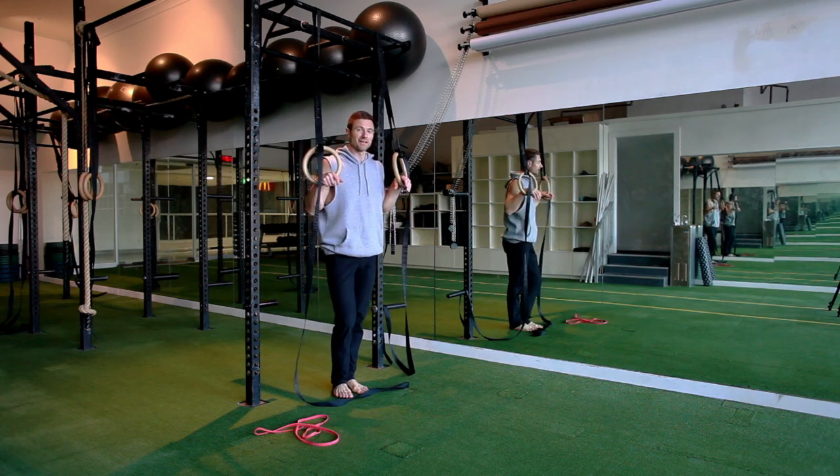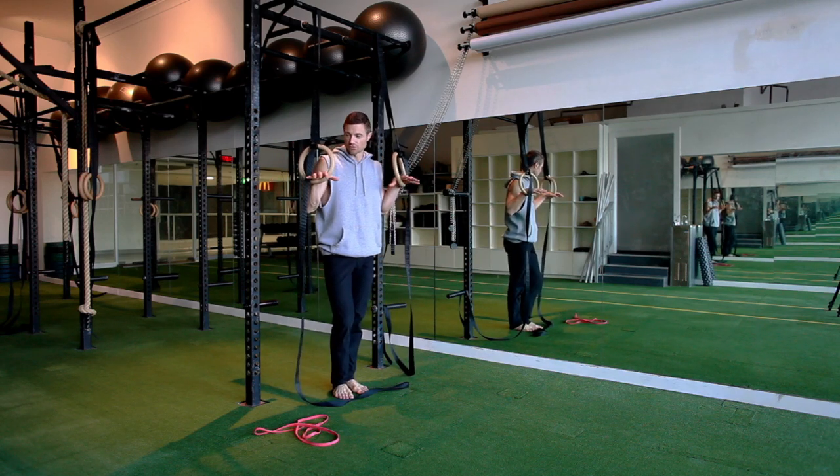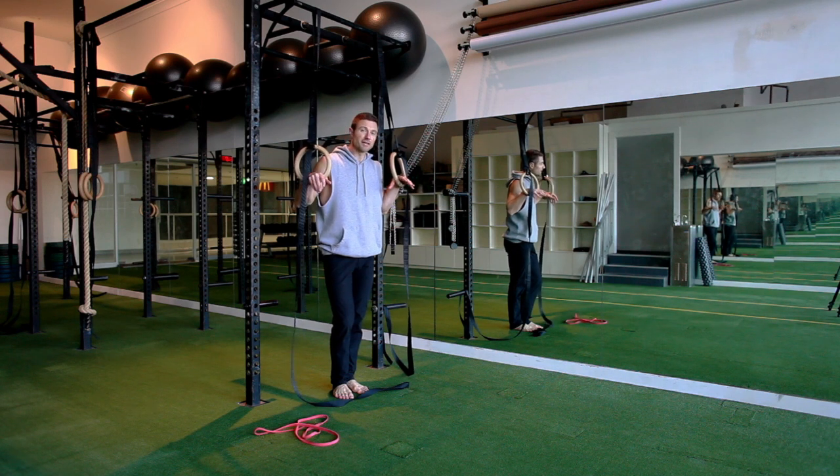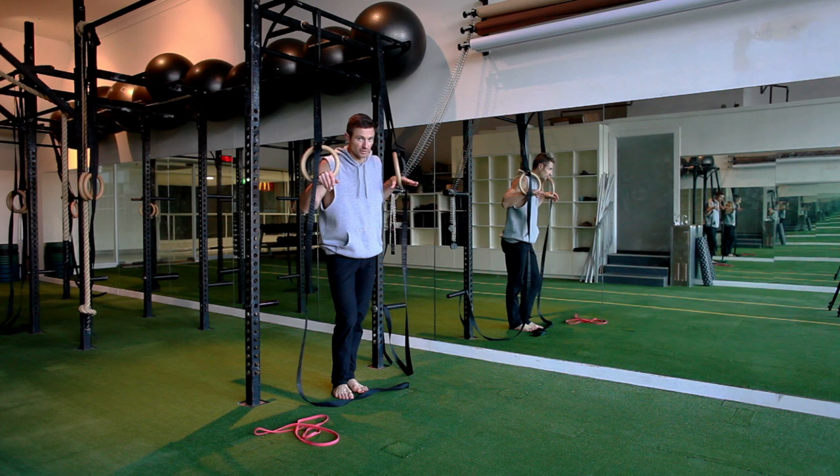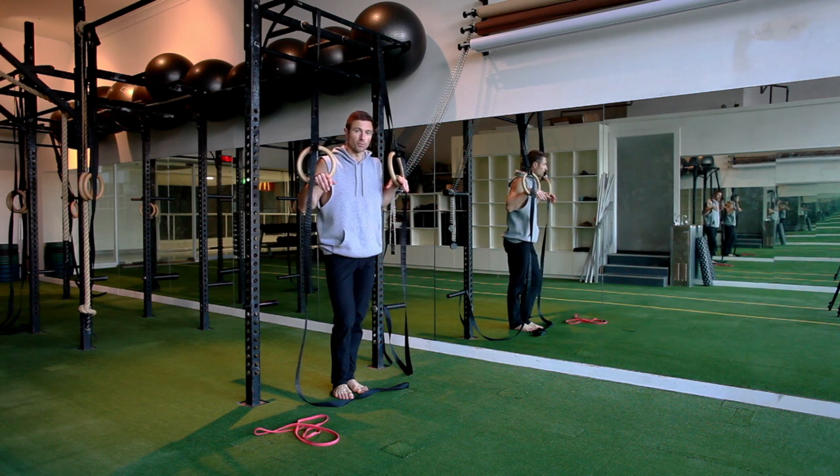For the tuned muscle-up, one-arm handstand, and vertical jump — we're doing the ring muscle-up dynamic, one to three reps, and then a one-arm handstand with a straddle and a weight shift, and a vertical jump, one to three reps.